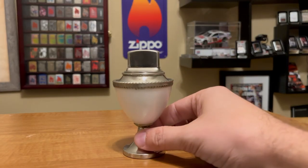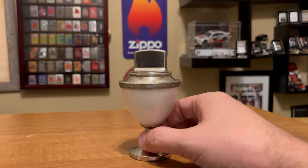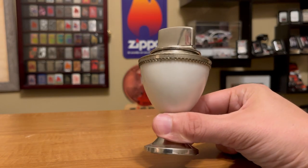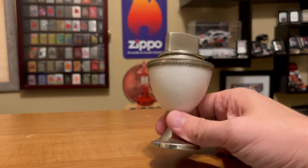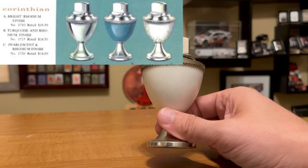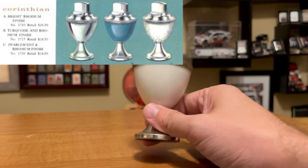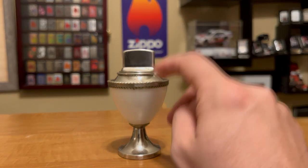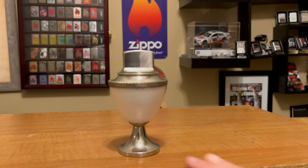We got this table lighter here and I think this is one of the best, if not the best, table lighter designs that Zippo has released. This is called the Corinthian and they produced these from 1960 to 1966. They came in three colors: blue, pearl white, and chrome. This is not my Corinthian unfortunately — it's on loan to me from a friend in Scotland who bought it from a friend in the U.S.